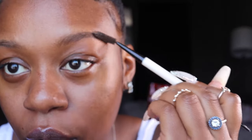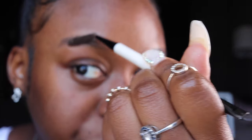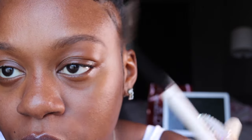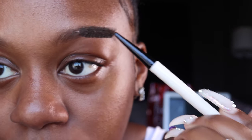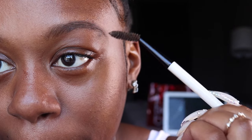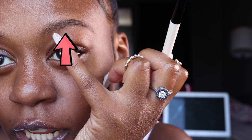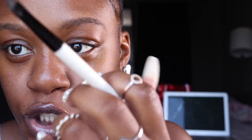First thing we're going to do is brush out the hairs with the spoolie. Some people go like up and all this extra stuff, but I don't. I'm going to just do this brow first. What I learned was to start with the tail of the brow — start with the tail — and then start at the base of your brow. So start outlining the bottom from the back, because the back is the darkest, and then you shade to the front.